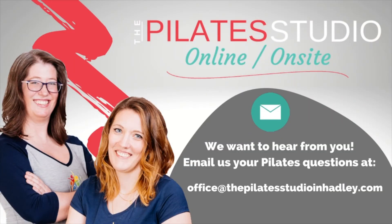If you have questions on how to modify an exercise, substitute a prop, or why you're not making progress with a certain exercise, just email us at office@thepilatestudioinhadley.com.